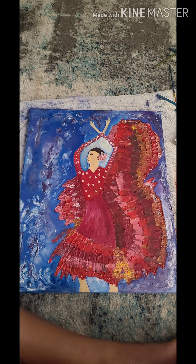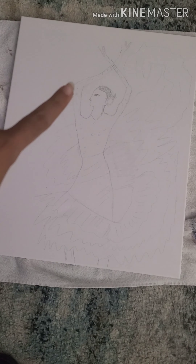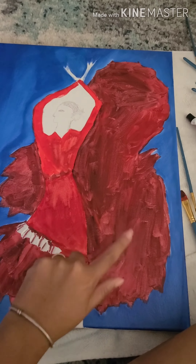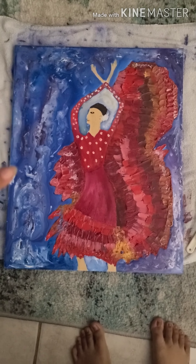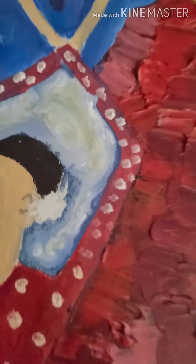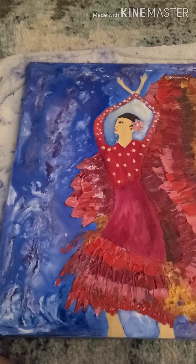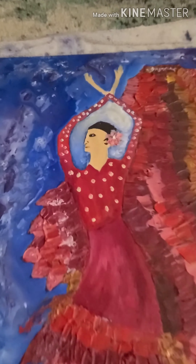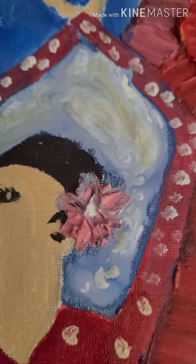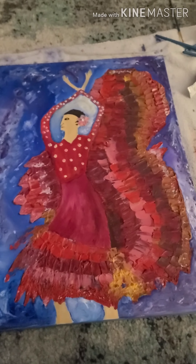Let's get started. So here it is — I have made the espanola, hope you guys like it. And here is the flower; I've been having a little bit of trouble doing that, but hope you guys like it.